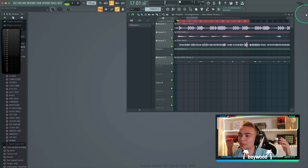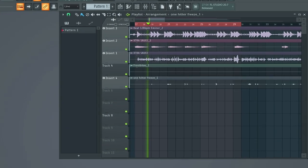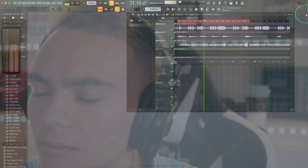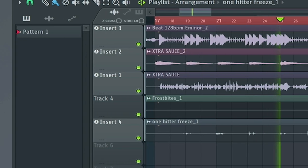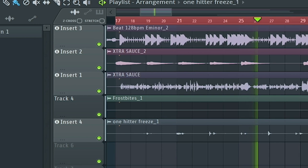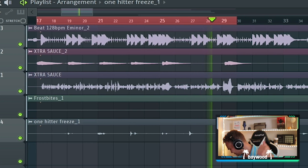So I think we have the pretty much the final mix from scratch. I'm just going to play it.